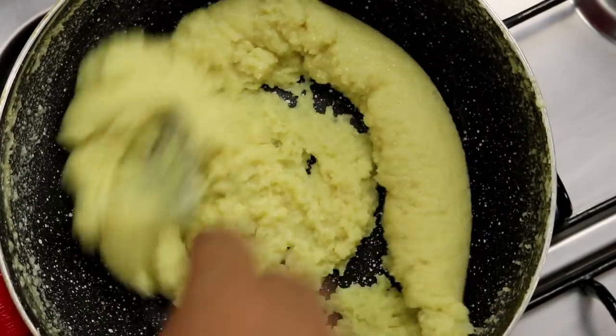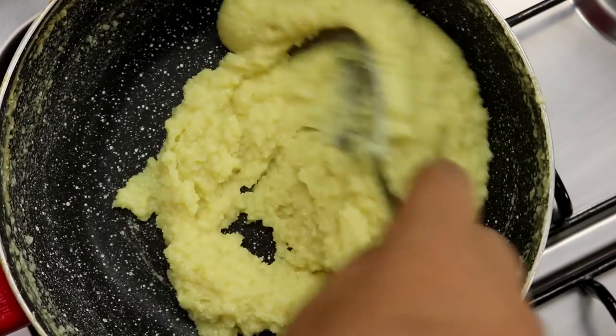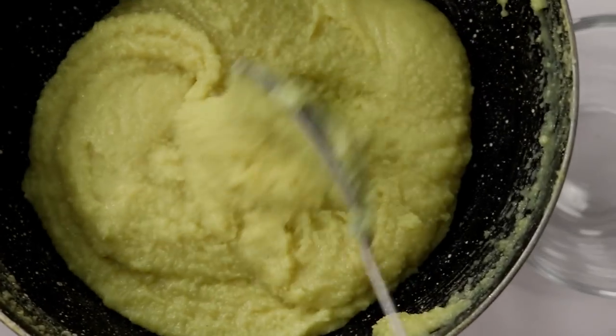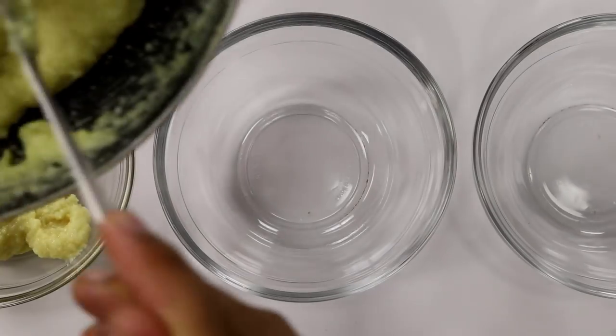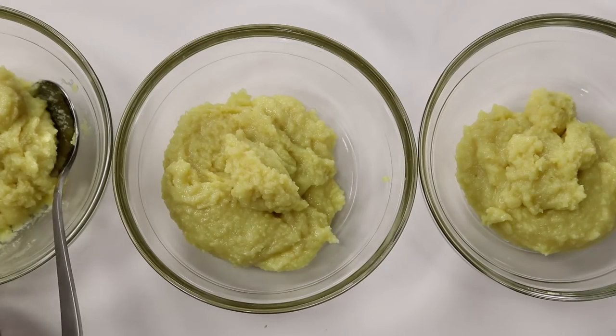After about 4 minutes, this is looking good to me. As you can see, this has started to form into a lump and has started leaving the sides of the pan. Looking good. Going to turn off the flame and start dividing it into 3 bowls. Try to divide this mixture as evenly as possible. If you have a weight scale, you can use that as well.